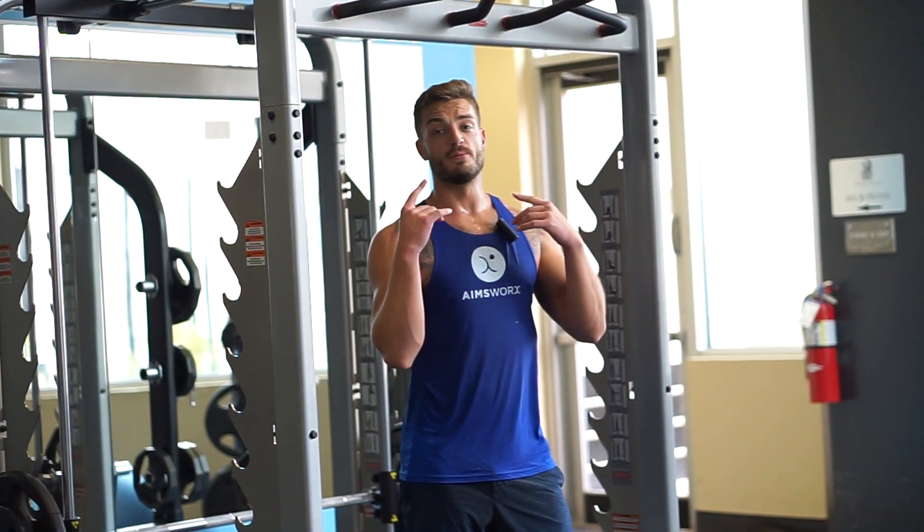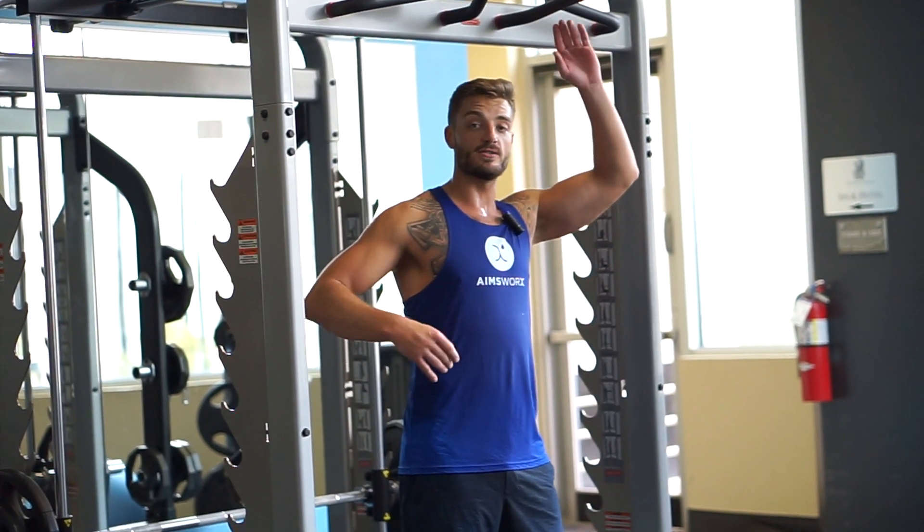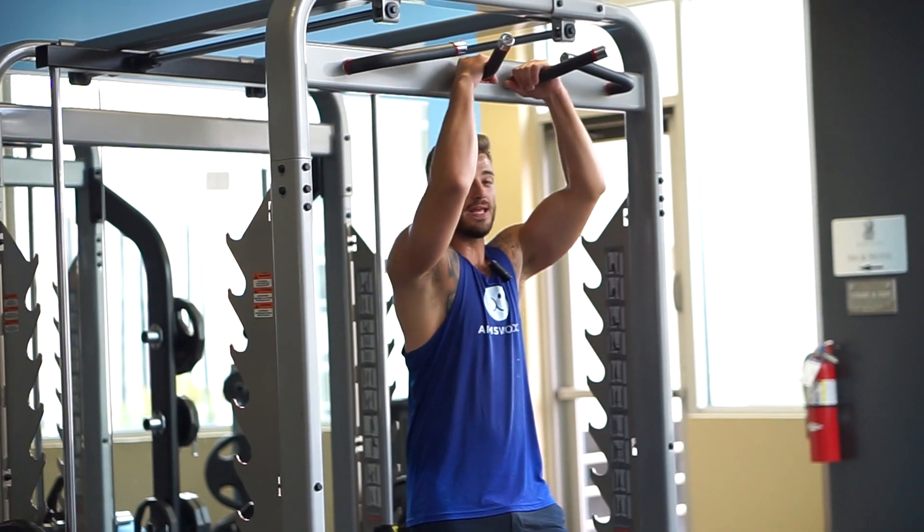Hey guys, this is Mark Amos with Amesworks. Right now I'm going to be showing you windshield wipers. Great exercise for the obliques and the overall upper body.